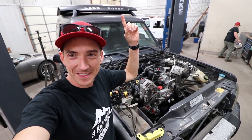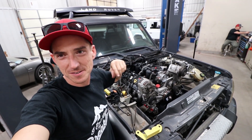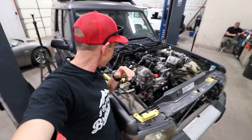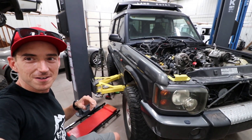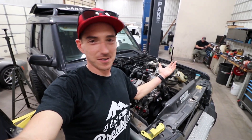Would you look at that — that right there is a Land Rover with an LS. Technically an LM4, but we got our 5.3 GM engine sitting in our Discovery 2. Today is a good day.